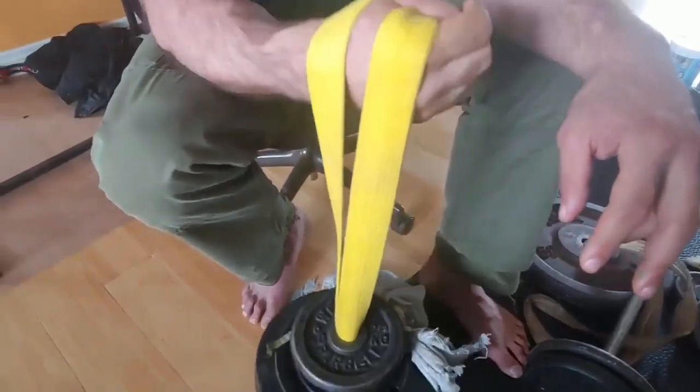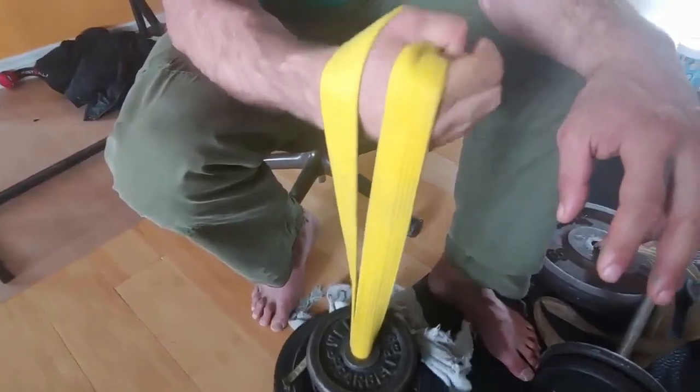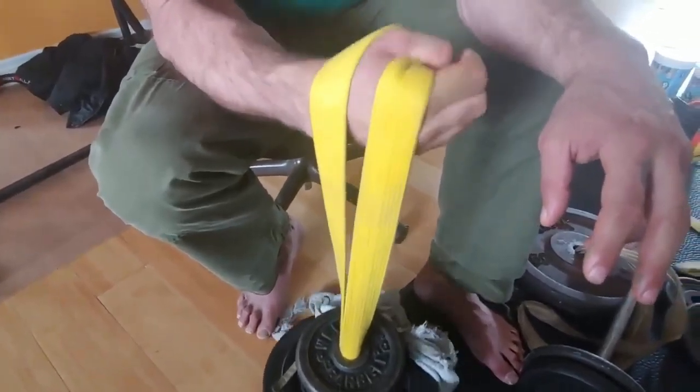Two years ago, Devin Larratt uploaded a video titled Balloon Hands. In this video, he showed the exercise he uses to target his thumb muscle.